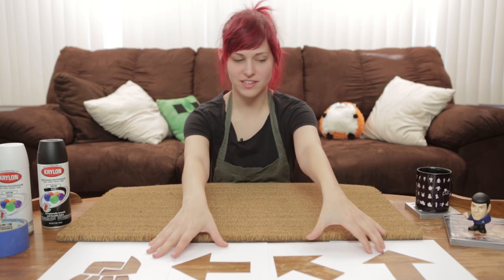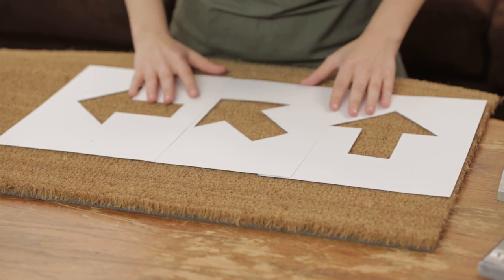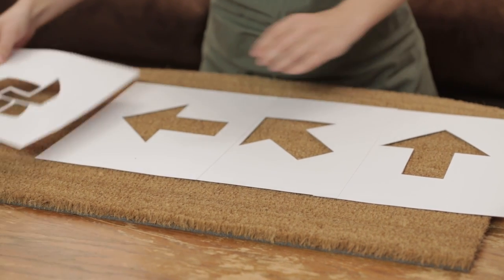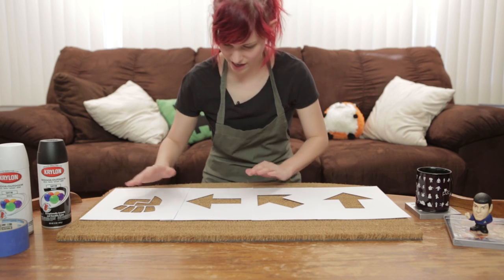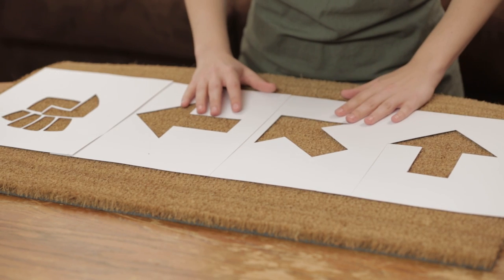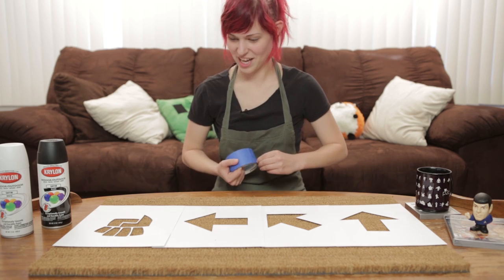We have all of our stencils cut out, so now the next part of the process is making sure that we can get them all on here evenly spaced, which can be kind of hard sometimes. You can just kind of eyeball it, and of course you can cut off anything that you need to make sure it all fits on there and looks super awesome. Sometimes I have to stand up and look at it from afar — whatever you gotta do to make sure it's fairly evenly spaced. P.S. if you do this inside like I'm doing right now, you're gonna get wicker everywhere. It's just part of the process, not a big deal.